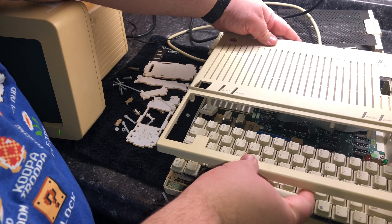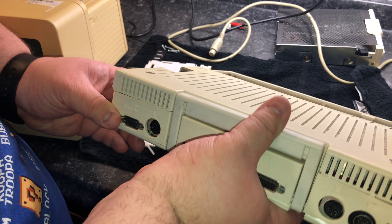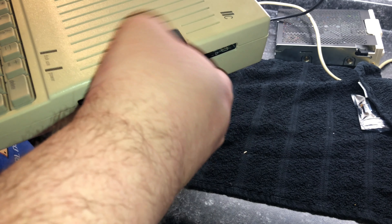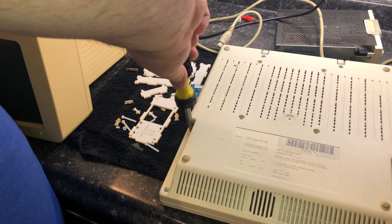I then started putting the case back together. Once I got all the edges snapped in, I was able to shove the cord back into the slot where the floppy disk drive was. It was stubborn, it didn't want to go in there, but it eventually made it in there. After the lengthy process of getting all the screws back in there, I decided to turn my attention to the floppy emulator case.